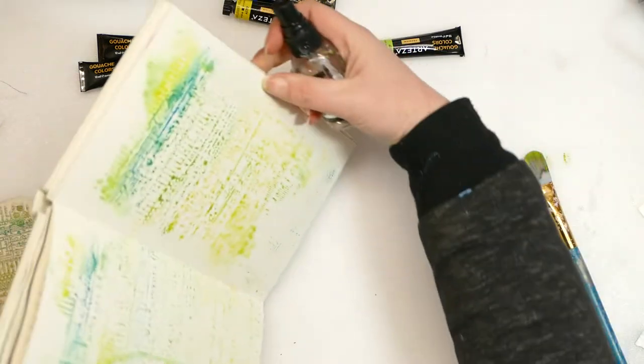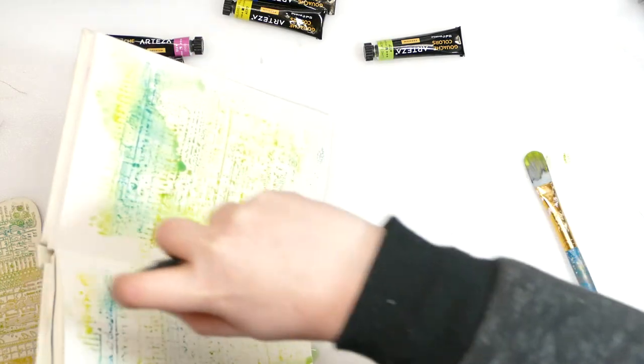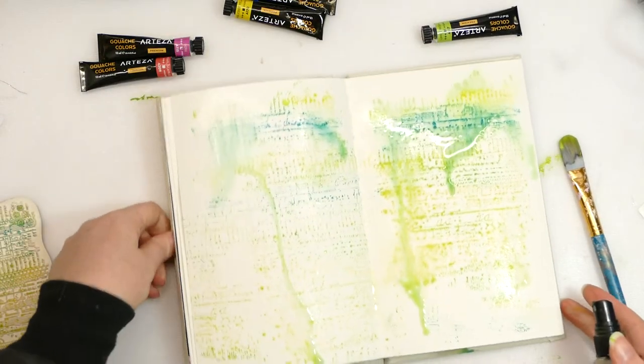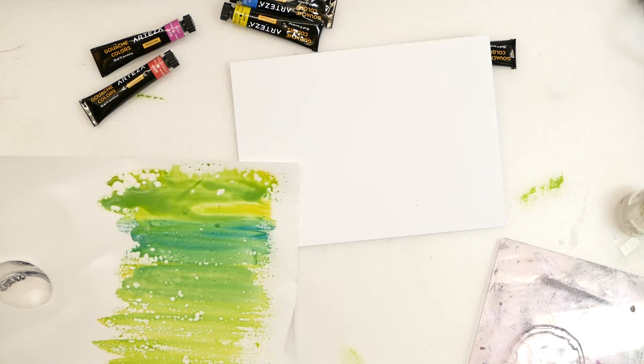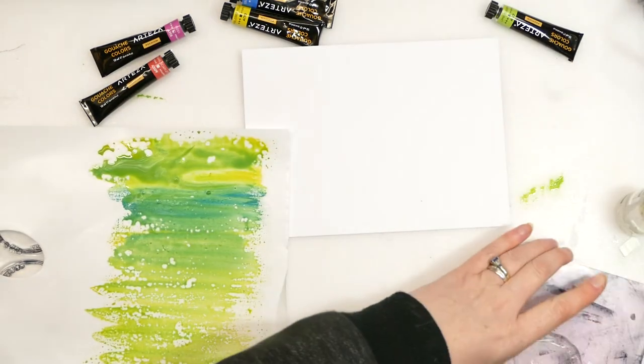I'm just going to add some water - let's see if we can get a few drips going. There we go, that looks quite good. The other thing we can do - I'm just going to pop that to the side. So that was the same paint I've just used; I've just gone back over it with a brush so we don't have the stamping impression.